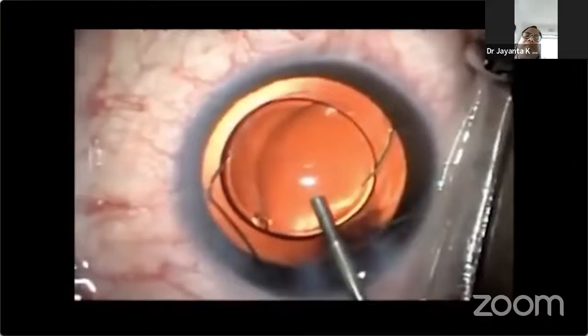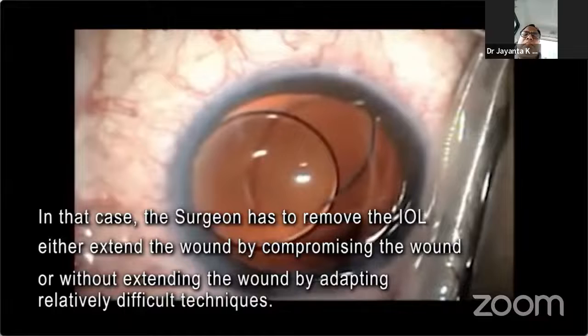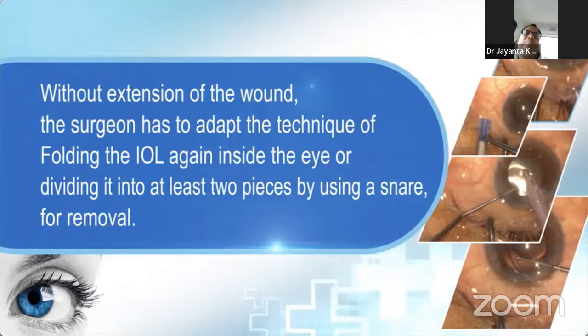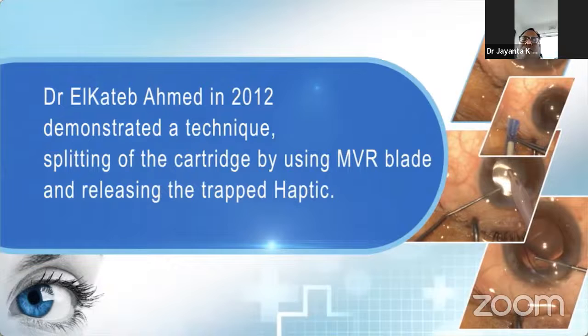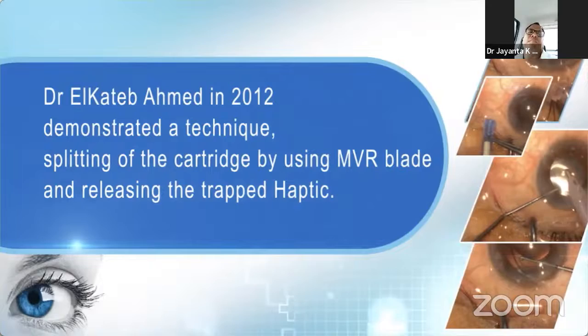In that case, the surgeon has to either extend the wound by compromising wound size, or remove the IOL without extension by adapting relatively difficult techniques — such as folding the IOL again inside the eye or dividing it into at least two pieces using a snare for removal. Dr. E. Ahmed in 2012 published a technique for management of trailing haptic during IOL injection, demonstrating splitting the cartridge using an MBR blade and releasing the trapped haptic.